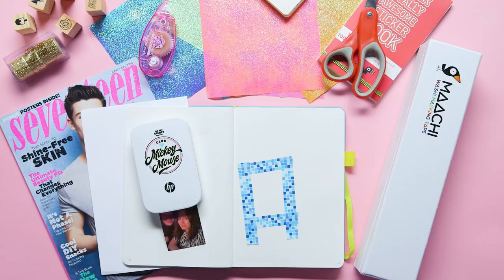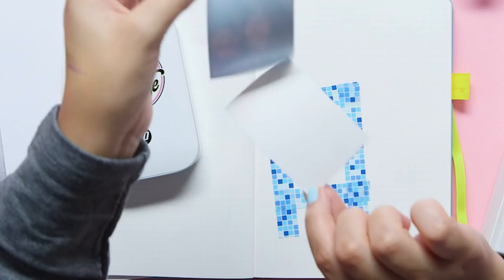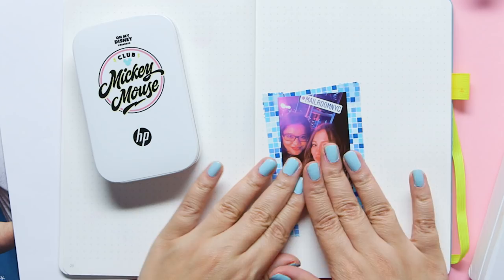Ta-da! Isn't it so cute? The HP Sprocket prints your pictures onto little sticky paper, so all you have to do is take the backing off of it. This size is actually perfect for my washi tape frame. Now I can lift up the extra washi tape that I put there for adjustment and rip it off.